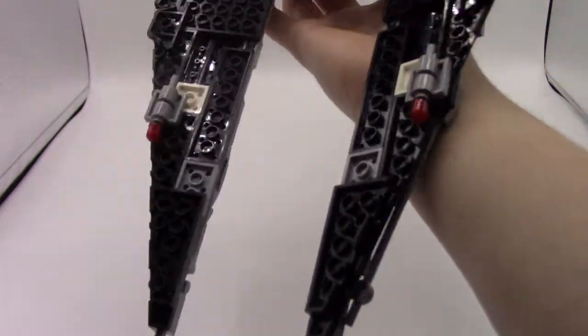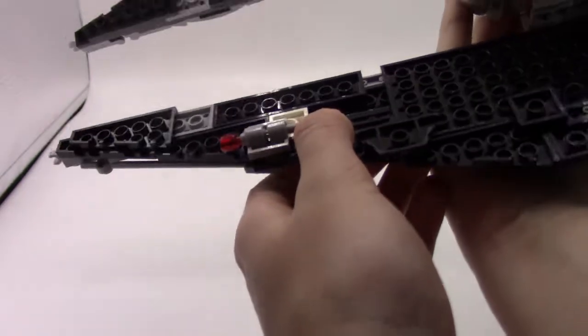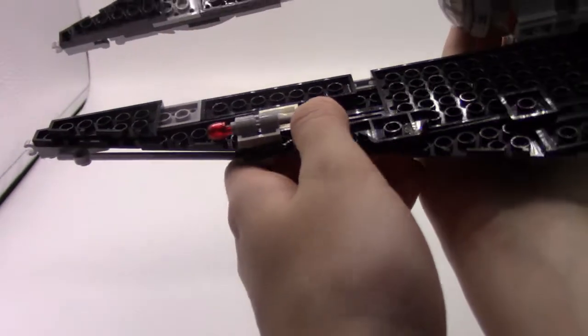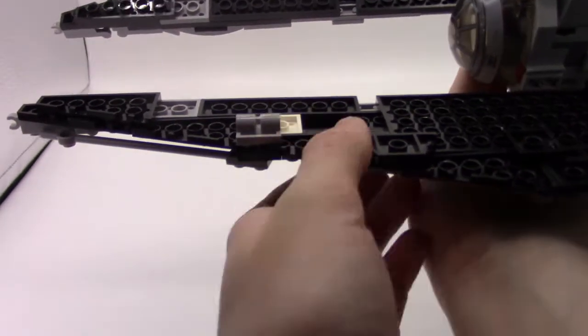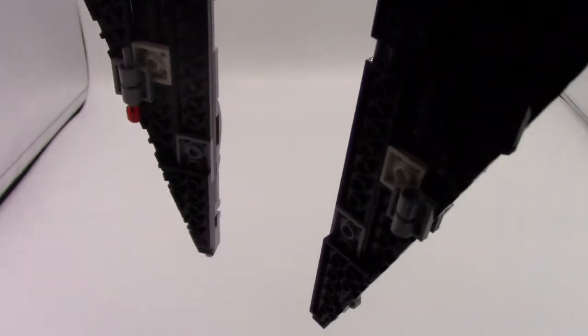On the underside of the wings I actually did include some weaponry for shooting at other spacecraft. These are just the old flick missiles that never really worked too well, but that's what we had back then.